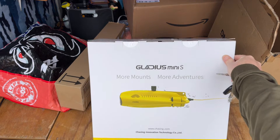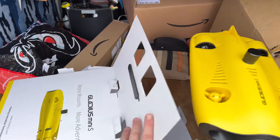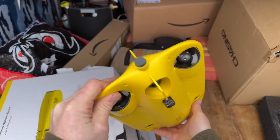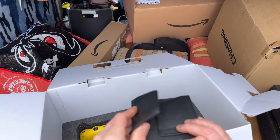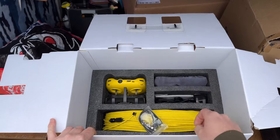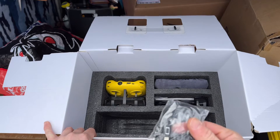Here we go — the Gladius Mini S, and we've got more stickers! Oh my goodness, that weighs a ton. How cool is that? It's a lot smaller than I thought it would be. Marked for sea water use. Two little thrusters — that's going to be a handful. They do offer an option for a hand wind or an automatic winding reel.